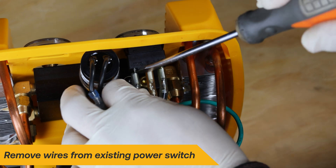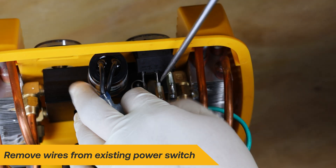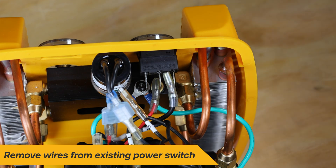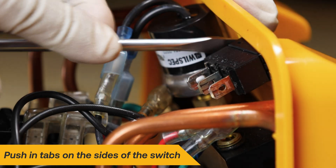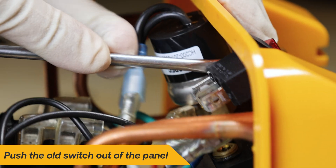Take note of the wire routing — it will be important to remember this for proper installation. Use a flathead screwdriver to remove the wires from the power switch. Be sure not to pull on the wire itself. Use a flathead screwdriver to push in the two tabs on both sides of the switch, then push the old switch out of the panel.